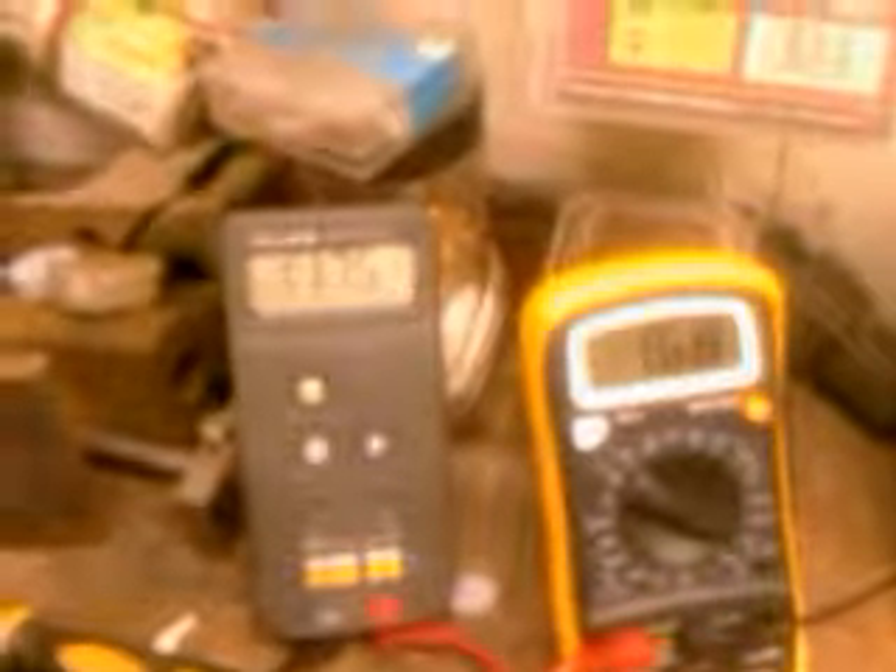Hello. I'm just about to take this part out of the anodising bath. The one on the right is amps — it's not 16, it's 1.68. The one on the left is the volts. As you can see on the volts, it's fairly steady. This part has been in the bath for about 50 minutes.